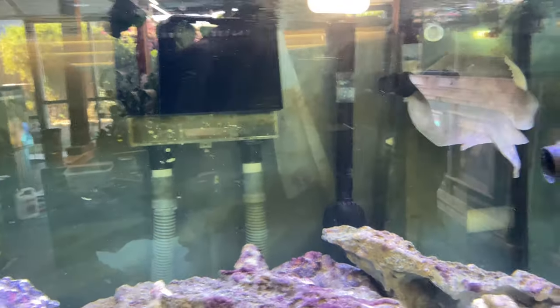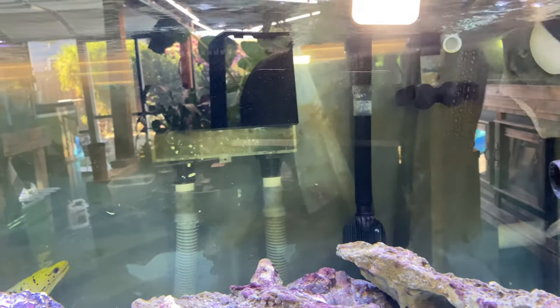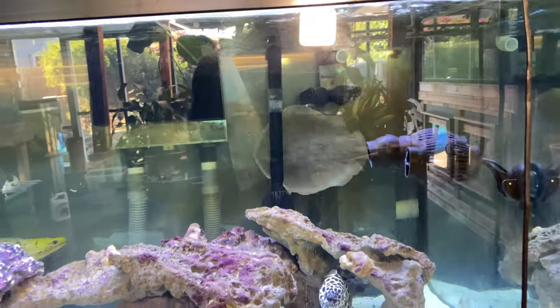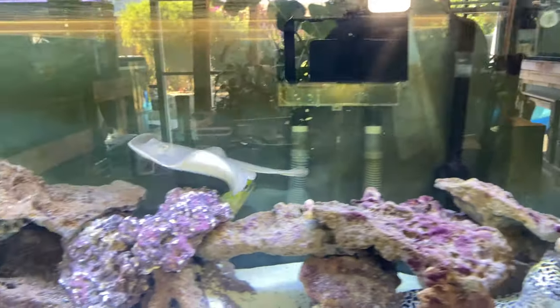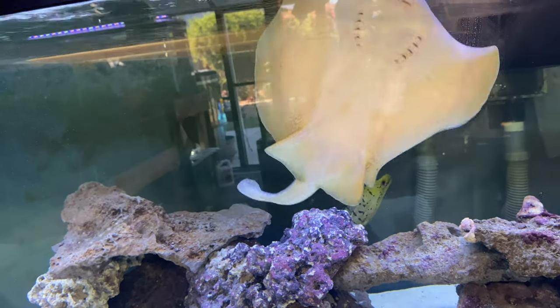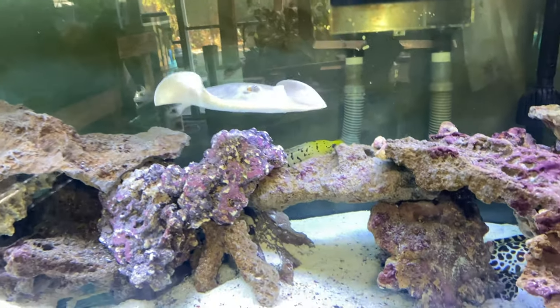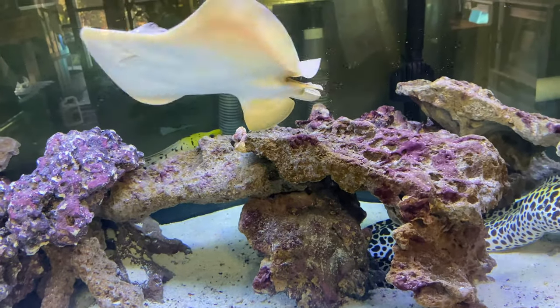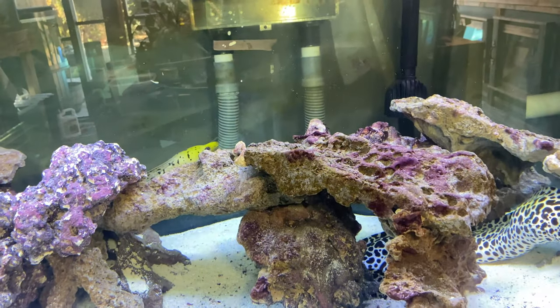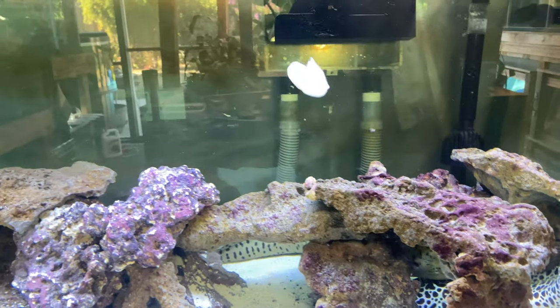Let's go ahead and feed our little stingray first. I appreciate the names y'all have been dropping — a lot of cool names — but we still don't know what we're going to name her yet. So keep dropping them and we'll pick one or come up with something y'all might like. Come on — nope, you don't like the tongs — alright, let's get that shrimp dropped in there.